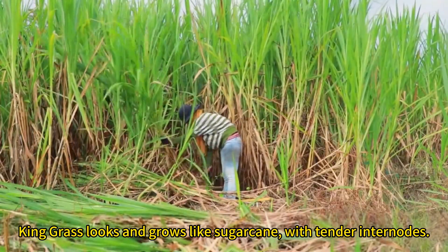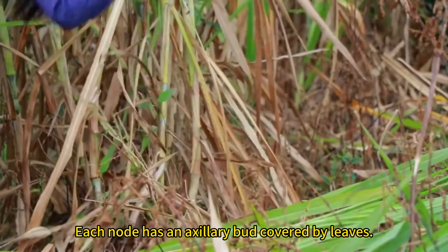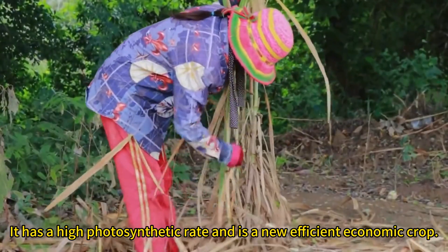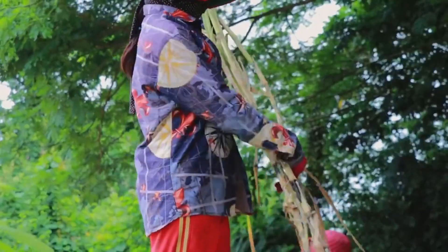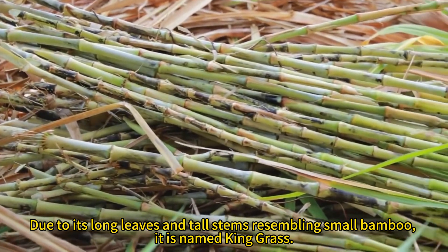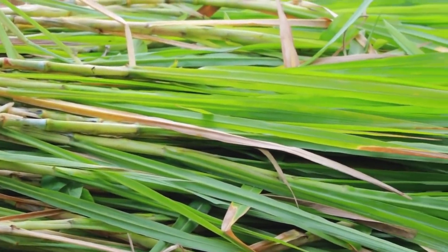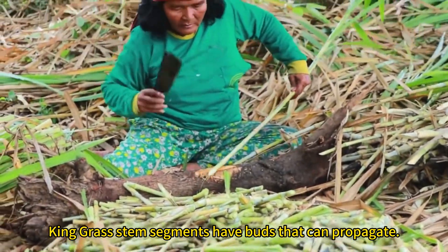King grass looks and grows like sugarcane, with tender internodes, and each node has an axillary bud covered by leaves. It is bred by hybridizing elephant grass and American napier grass. It is a typical C4 plant with a high photosynthetic rate and is a new efficient economic crop. Due to its long leaves and tall stems resembling small bamboo, it is named king grass. It is a perennial grass in the Poaceae family, and its stem segments have buds that can propagate.